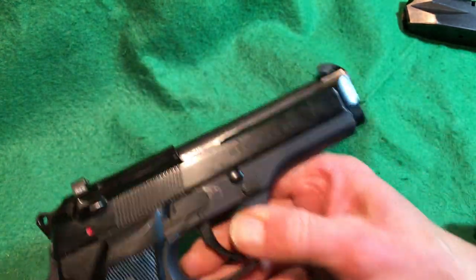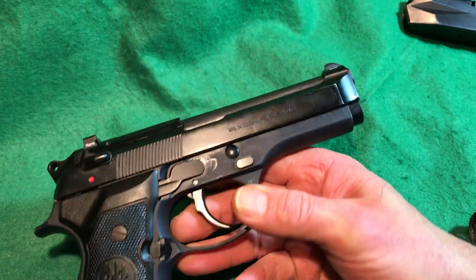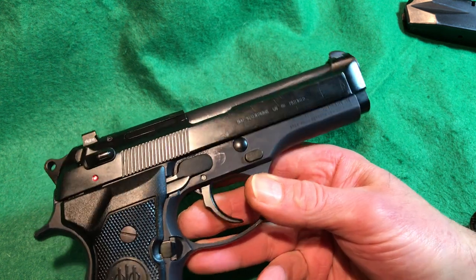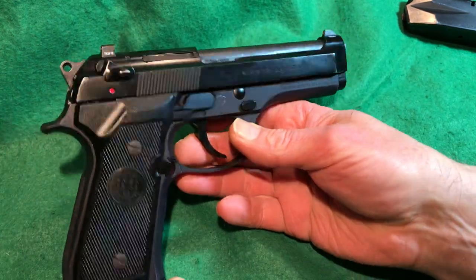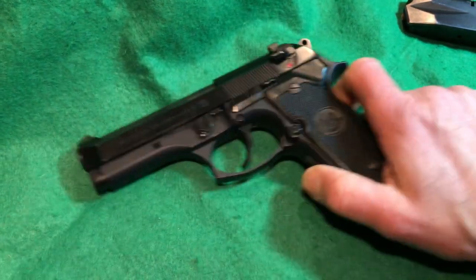Sometimes you'll find Centurions with police department markings — a shield with a P, and on the slide abbreviations like FPD for a city's police department, or SFPD for San Francisco. That's really exciting to find on one of these.